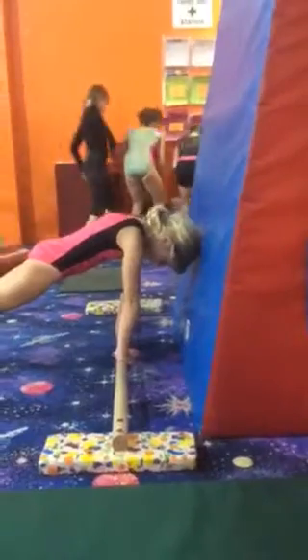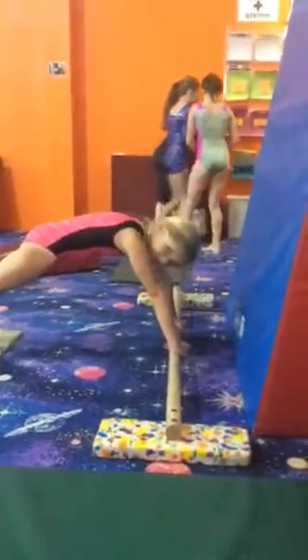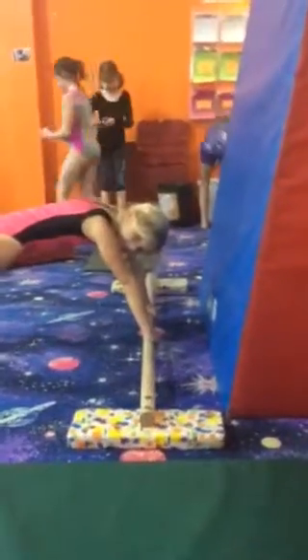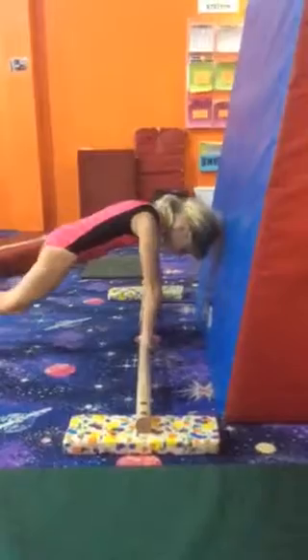What about shoulders, Zanae? If their shoulders are way back here, they're never going to actually stay up on the bar. They have to be leaning over to stay on the bar. So you want to be practicing this shape. That's your cast hollow.